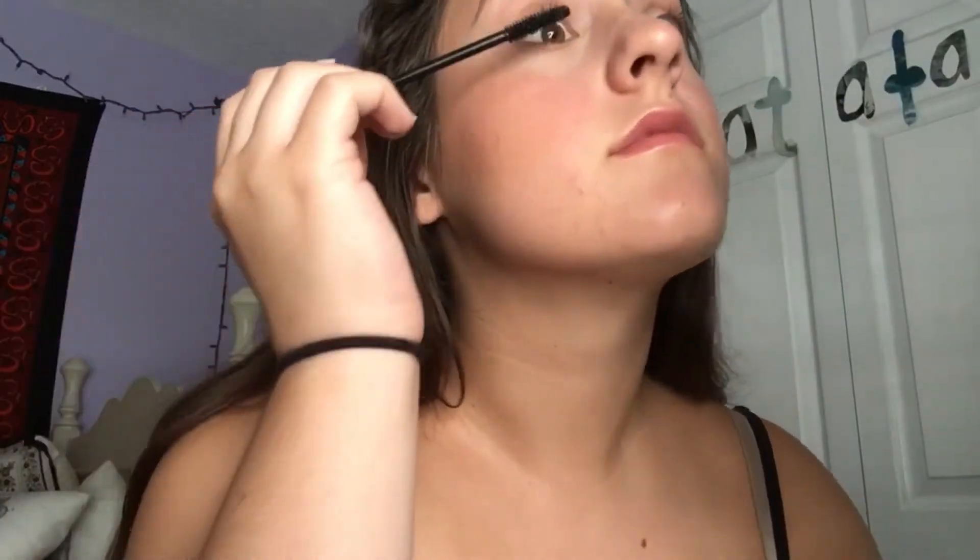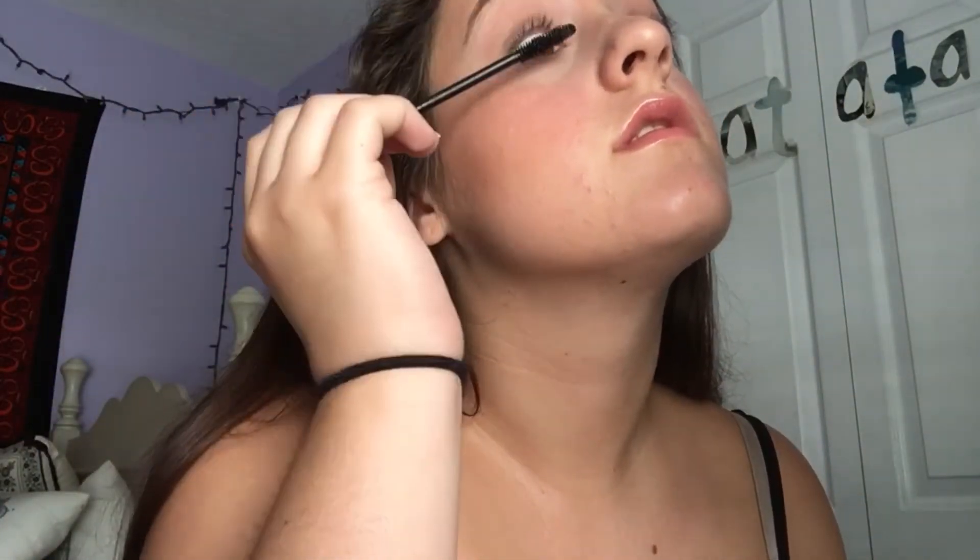To finish off the look, I'm taking the Tarte Lights Camera Splashes Mascara — the waterproof version — and coating my lashes with that. And that's the end of this tutorial. I really hope you guys enjoyed it. Let me know if you'd like to see another video like this in the future, and I'll see you guys next time. Bye!